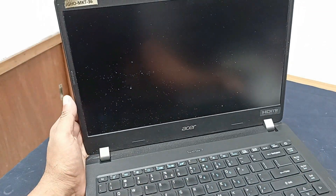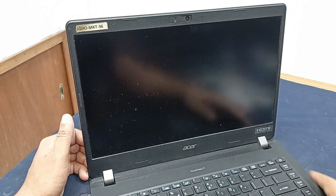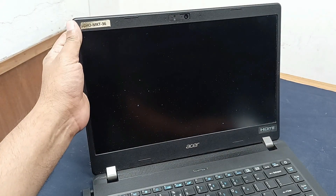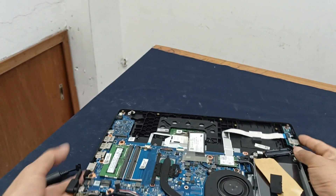This is the ASAT double metal laptop and the problem is that power is not running. We plug in the charger but there is no power — it is not turning on. Let us see it.